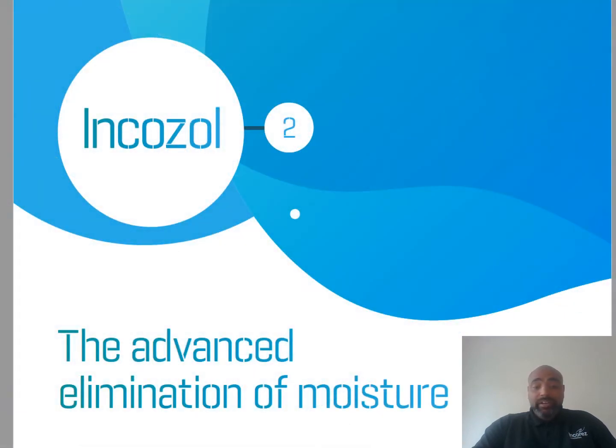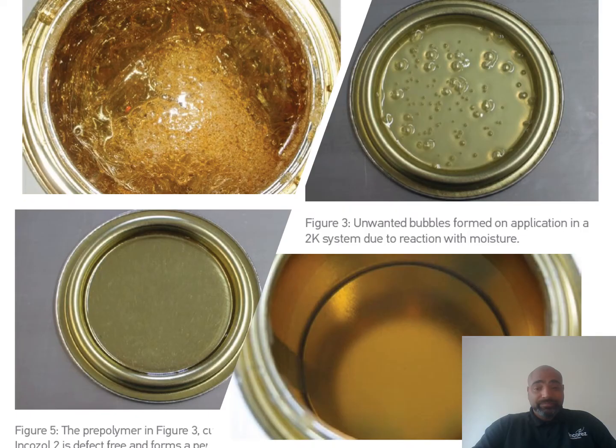IncaZone 2 is primarily used as a reactive moisture scavenger. Used correctly, it can prevent many common problems associated with the unwanted reaction between isocyanates and water. The role of IncaZone 2 is to prevent the generation of CO2 and the problems associated with moisture contamination: pinholes, down glossing, or film strength and loss of barrier properties.